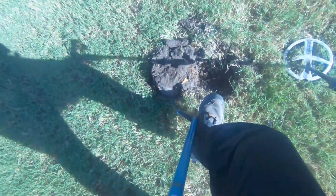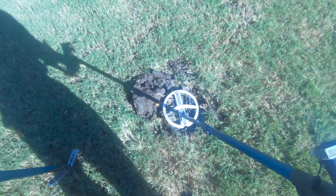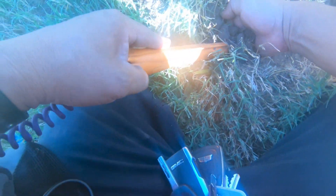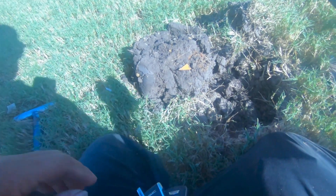Maybe a nickel, maybe a nickel - let's see. Let's break that up, maybe not but let's see what it is if I can find it. I'm thinking it's right in there. That is not a nickel. That is a square tab. Alright, well I'm going to get back to swinging. We'll see you on the next one.